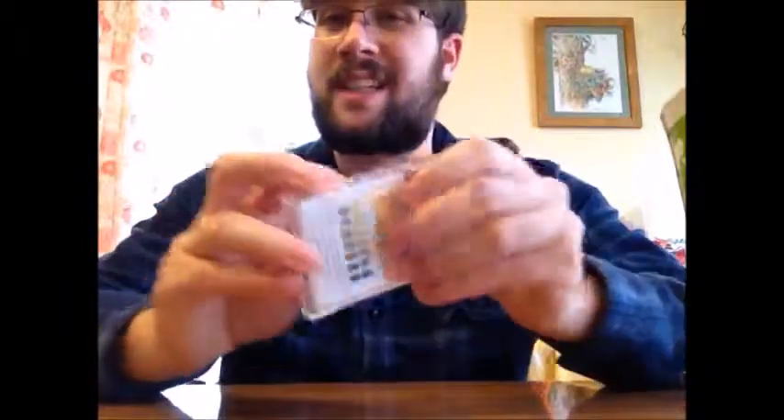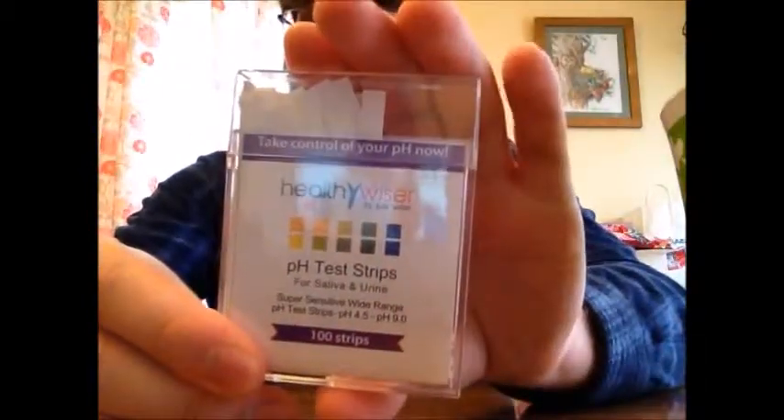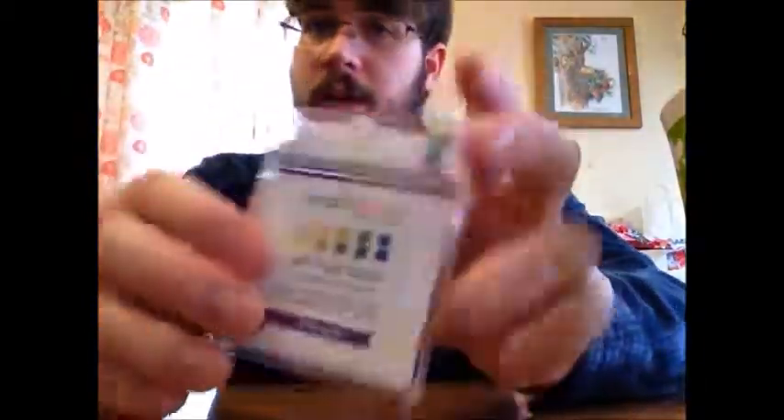You write that down, and the next day take another test — it will show you your average level. The container it comes with has fairly thick plastic, so it protects the strips from getting wet. The cap seals on real tight so the strips don't fall out. It's nice and thin, so it fits into a cosmetic bag or a purse.